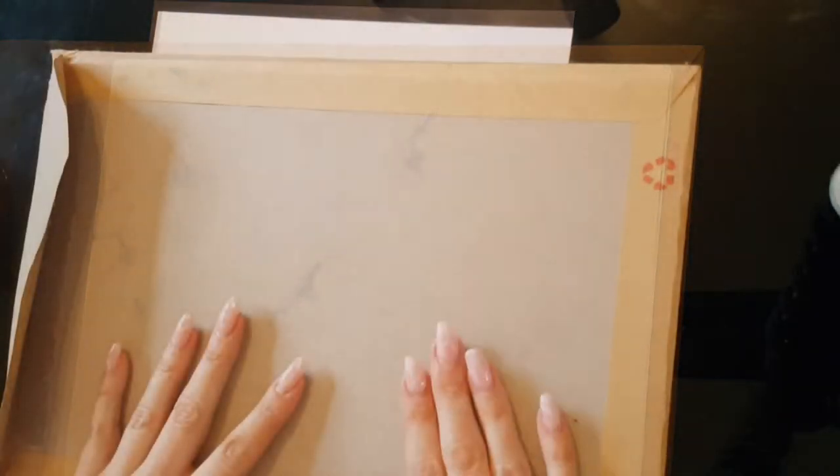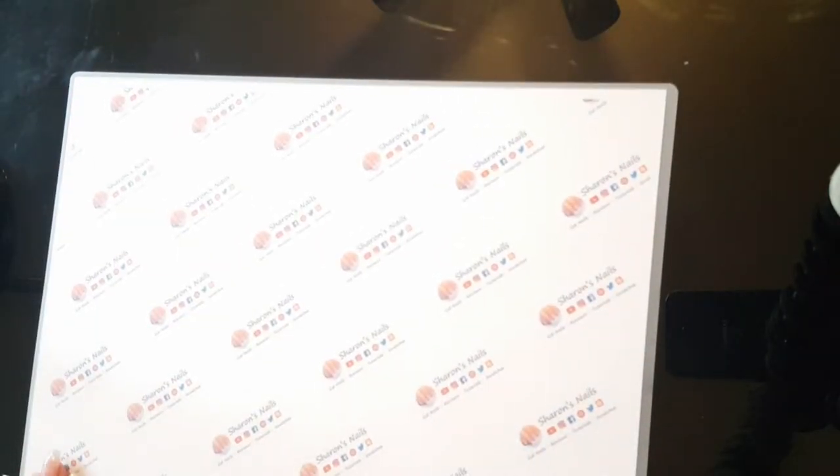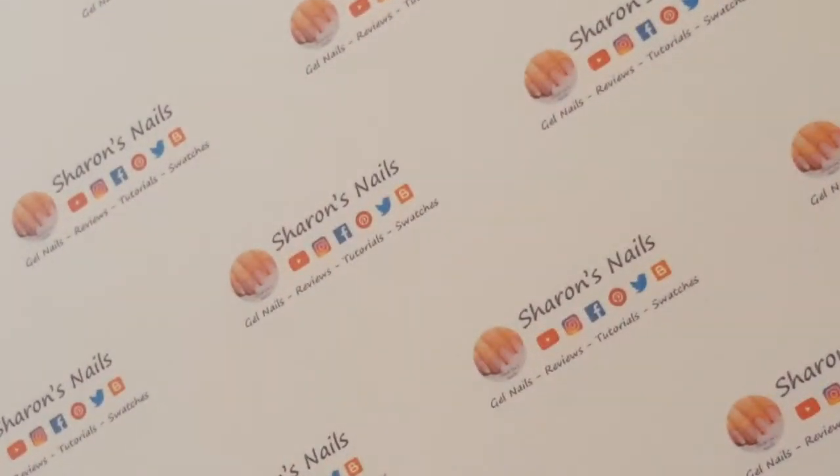I knew I needed something with a matte finish, but when I looked at some of these mats that people do I just couldn't afford it — it was very very expensive and I knew that all I needed really was something to be laminated. So I searched for somewhere that I could get this done and I found somewhere in the UK, and it was very cheap. The company were very very good, which is why I wanted to do this review for them because I'm really impressed with this mat.